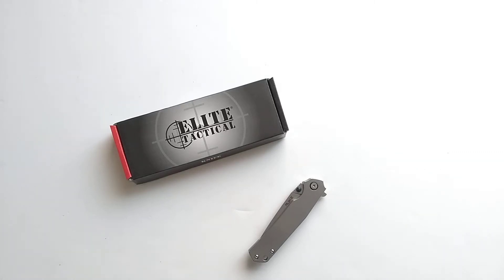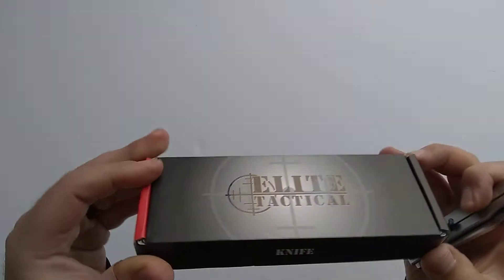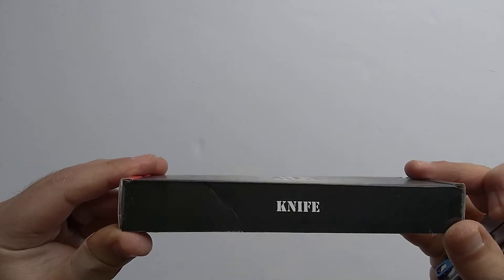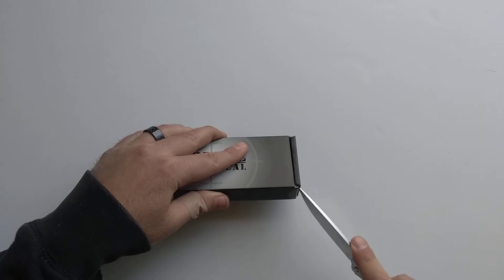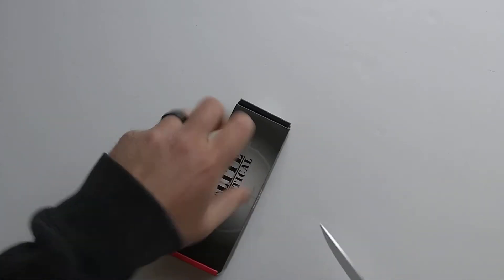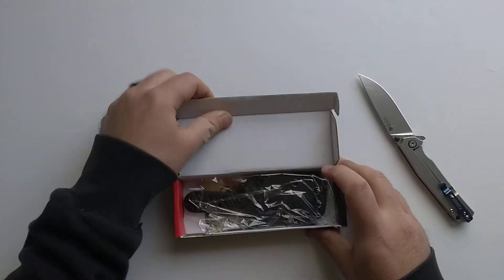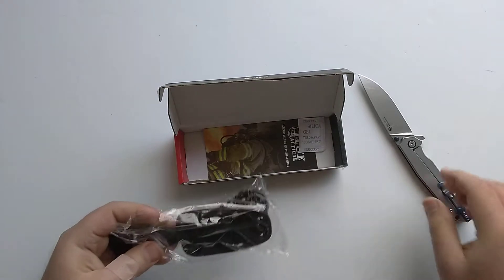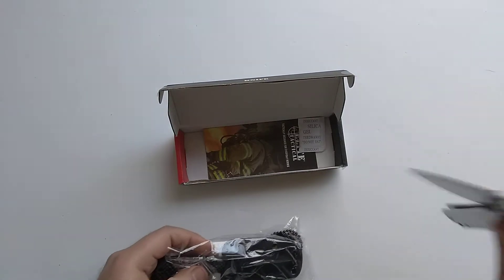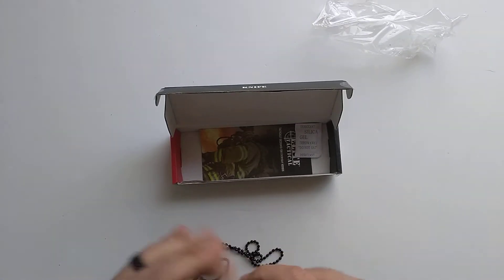What's going on everybody? We've got a new Elite Tactical pocket knife review — actually not a pocket knife, it's a fixed blade. Just in case you were wondering, it says so right on the box. I'm going to cut this thing open and see what we've got. Elite Tactical — long story short, Master Cutlery is the brand behind Elite Tactical.